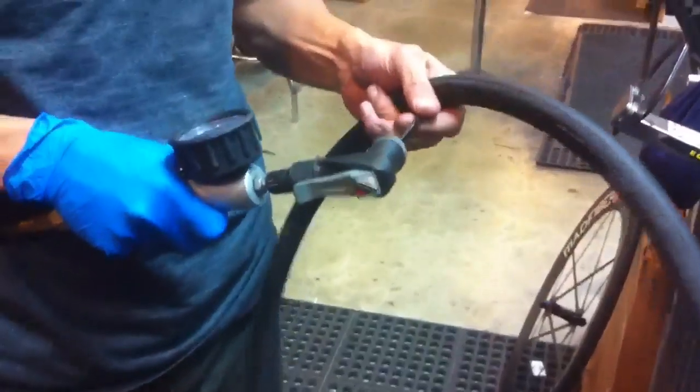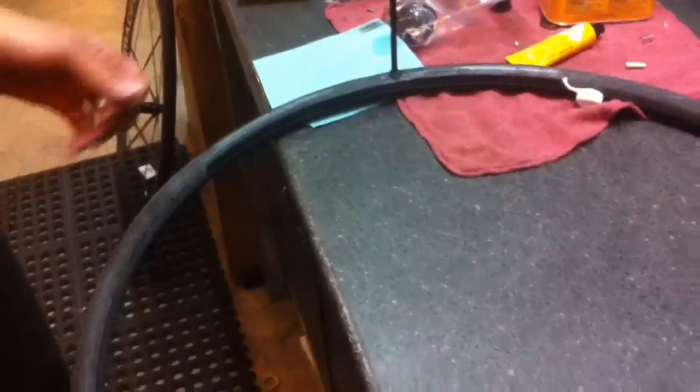We're going to take our tire and inflate it to the point where the middle portion of the bottom end of the tire is sticking straight up.